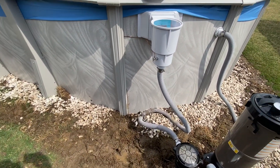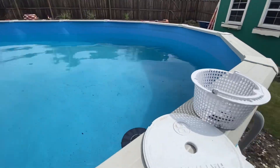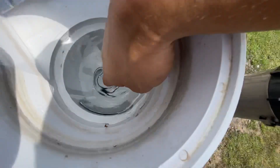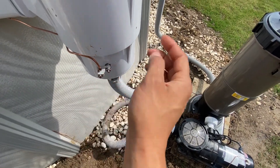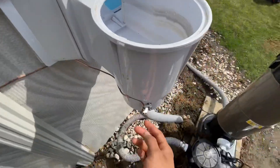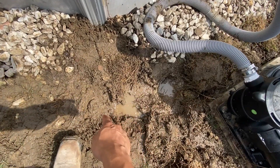You also have to bond the pool water if the inner lining is not metal or anything conductive. A device goes directly inside the water and bonds the water all the way through, directly into the skimmer basket. From there, it bonds and comes all the way around the entire outer perimeter of the pool.